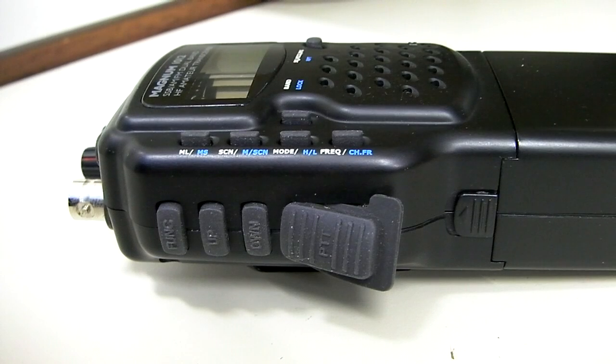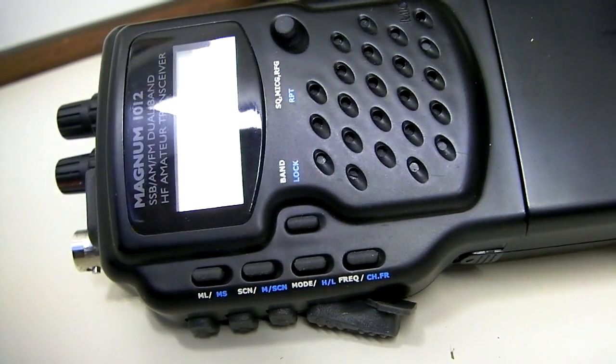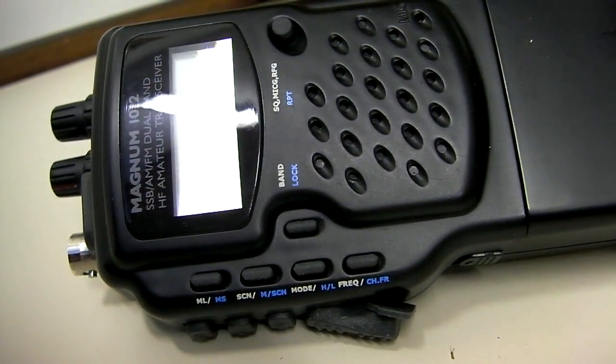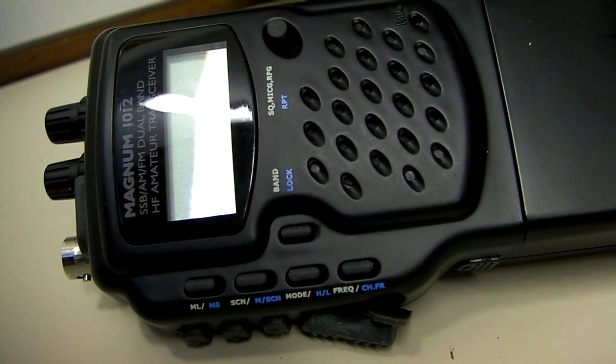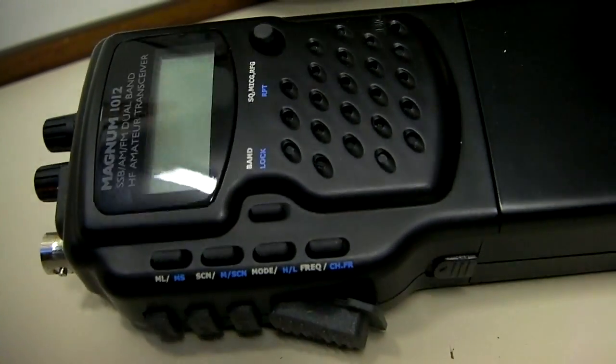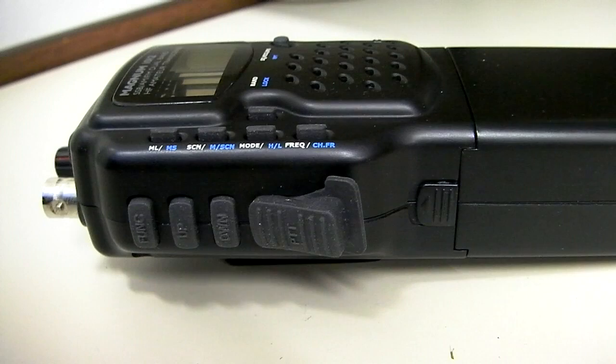Hi, this is cbradiomagazine.com and we're going to discuss how to do a frequency modification to the Magnum 1012 radio. This is the Magnum export 10 and 12 meter ham radio. It's a single sideband AM-FM handheld radio. I've done a review on my website and I also have some other videos about operation, all the features and everything.